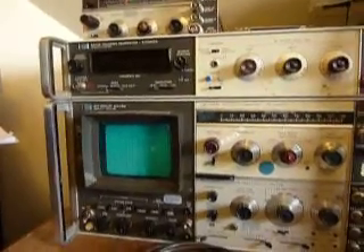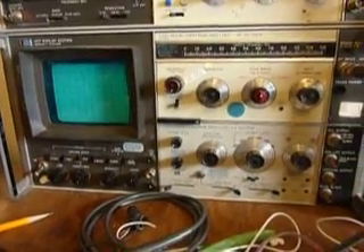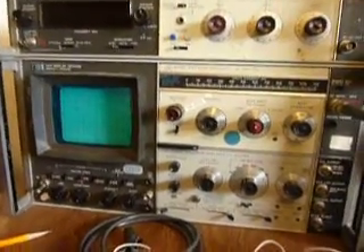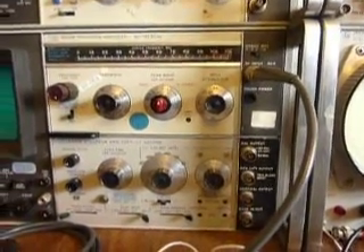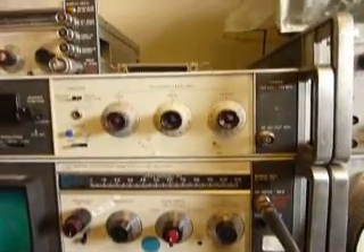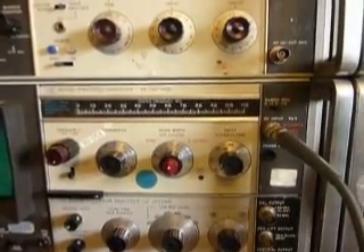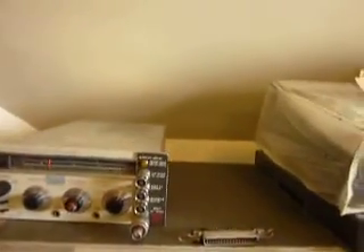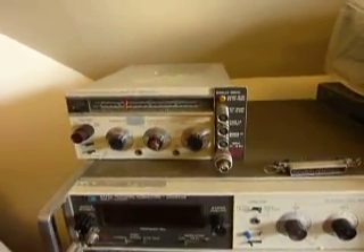You've got an HP 141T spectrum analyzer. That one's got a storage display, or at least it should. The plug-ins are the basic IF section for the spectrum analyzers HP manufactured during the 60s and 70s. The RF plug-in currently in there is an 8553B, 0 to 110 MHz. And there's an 8555A module up top, though that one's unfortunately not running at the moment.